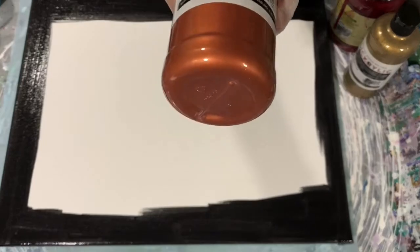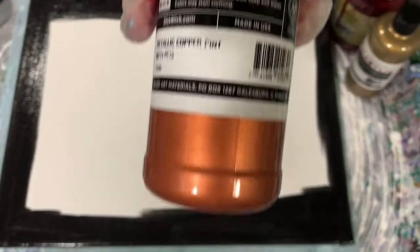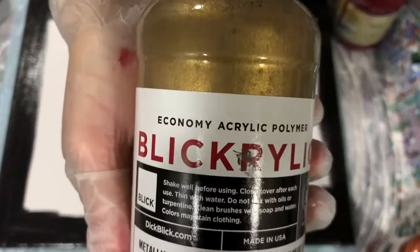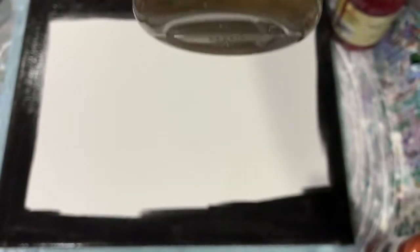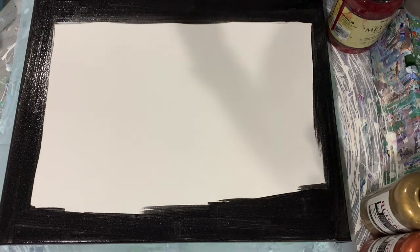My first paint is going to be the Blick metallic copper. My next paint is also going to be the Blick metallic gold. My next paint is going to be DecoArt Metallics, and this is their pearl.